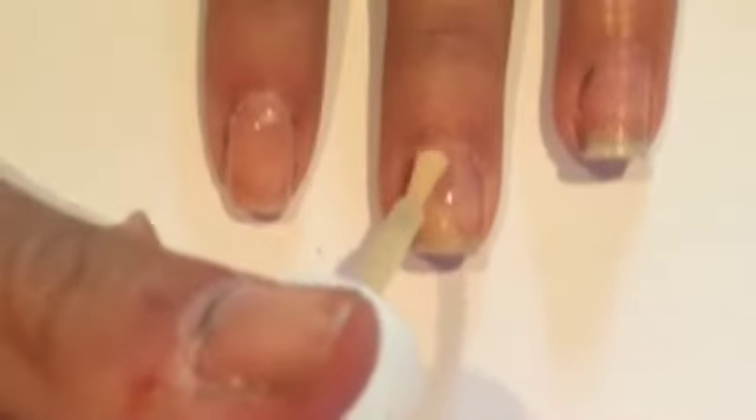Hello everybody, and today I have a special Halloween nail tutorial for you guys. Start off with the base coat to protect your natural nails, then use a nude color on your nails. You're going to want to use two coats. When you are done, put a matte topcoat on your nail.